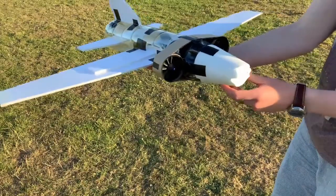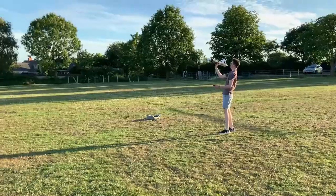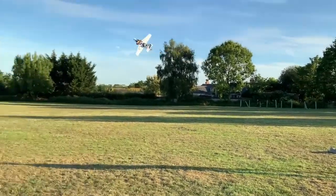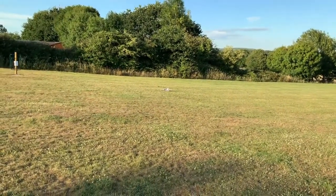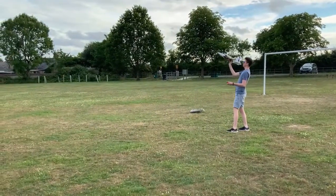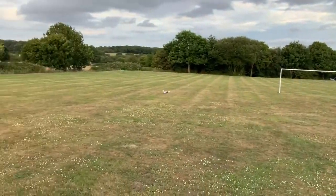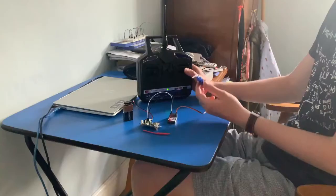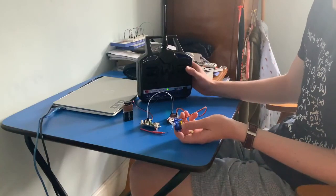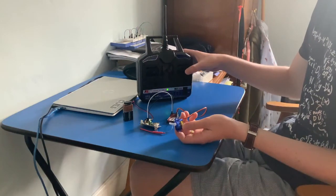That landing took a big chunk off the nosecone and it feels hot. The big issue with using the RC car receiver unit is that it only has a range of about 20 metres, so I'm going to replace it with a more powerful setup.